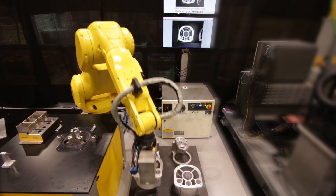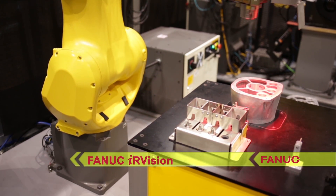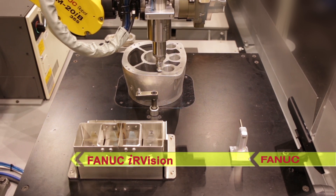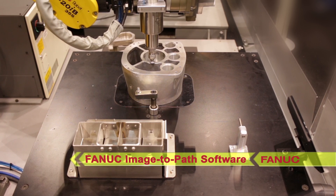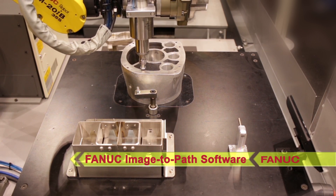The system starts as the FANUC M20IB-35S robot uses FANUC IR Vision to locate a casting on a pallet and places it into a clamp for deburring. The robot then uses image-to-path software to develop a deburring path adapted from the ideal CAD model.